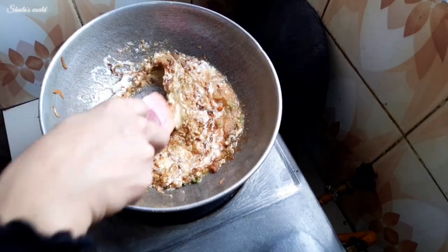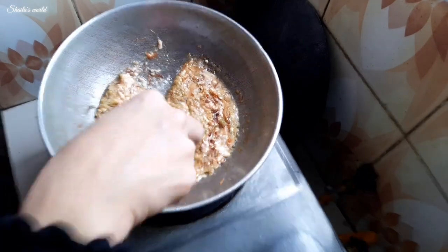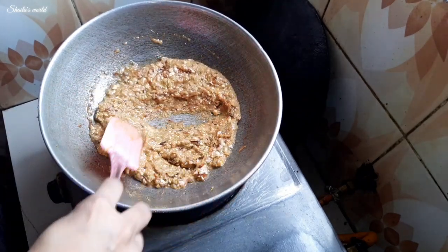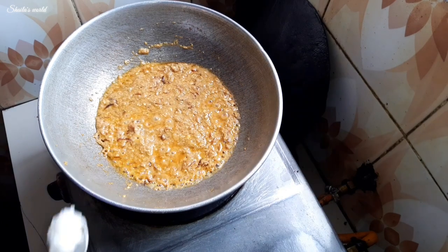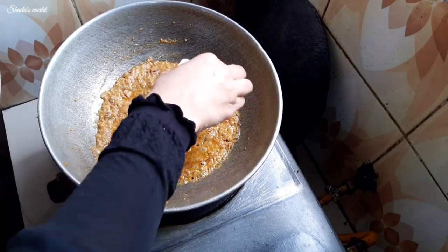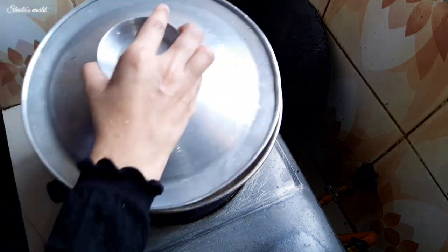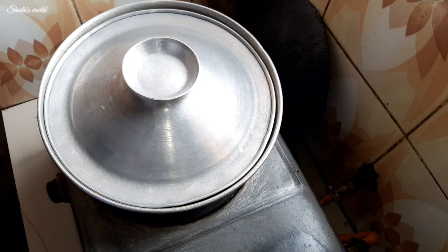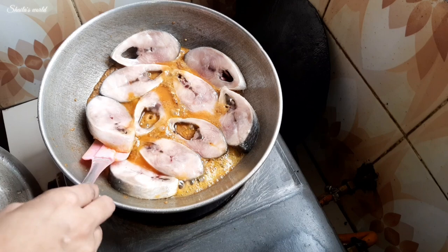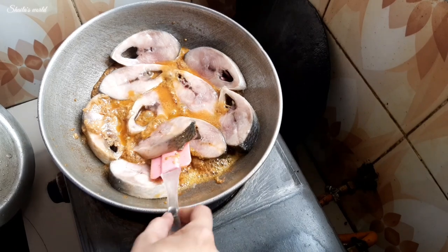Fry it properly — as we fry, the oil will separate out. Then we add the Ilish (Hilsa) fish pieces. Cover and cook for three minutes. After three minutes, turn the fish. Cook for another three minutes. We all know that Ilish fish cooks quickly.